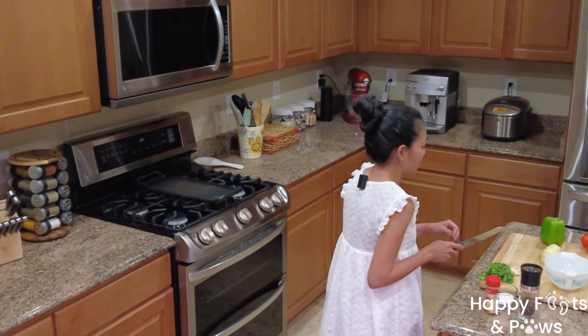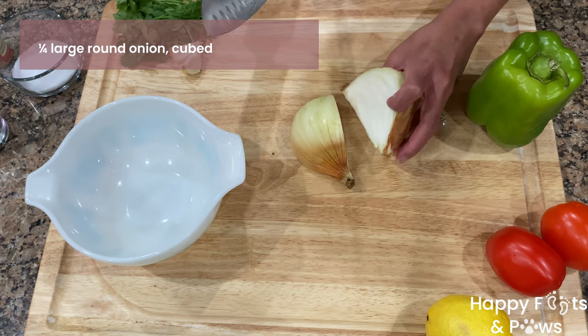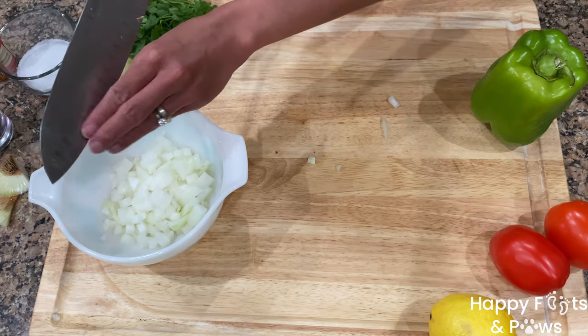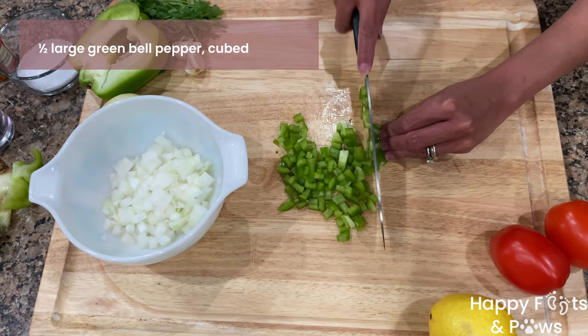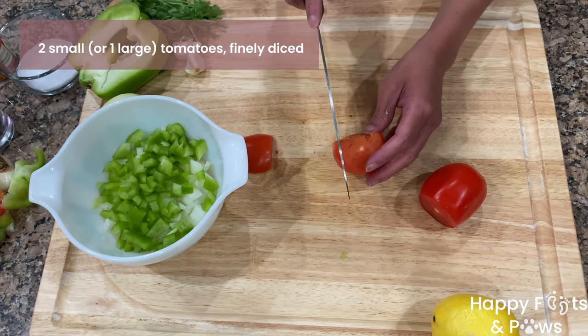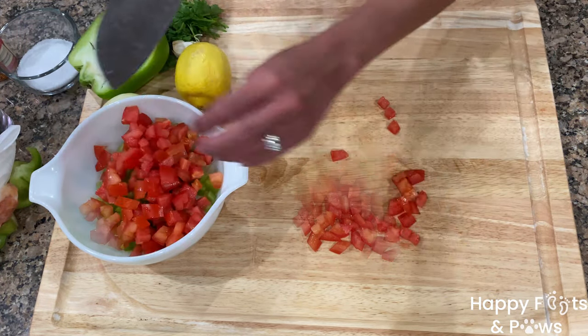In the meantime, let's go ahead and make our salsa fresca. Use one fourth of a large onion — dice it into cubes and place them in the bowl. Cut one half of a large green bell pepper, dice them and add them to the bowl. Dice one large or two small tomatoes into cubes and add them in.